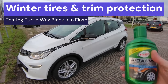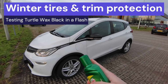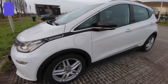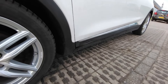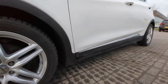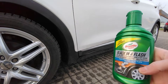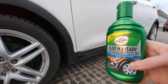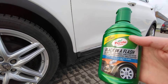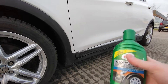Hello and welcome to another video. In this video I want to try out Turtle Wax Black in a Flash trim and tire protector. We're here in winter and there's been all this road salt and dirt on my car. I managed to wash it off but the trim looks a bit faded. I got this in a Turtle Wax set a few months ago and I think it retails for about five to ten dollars on Amazon.